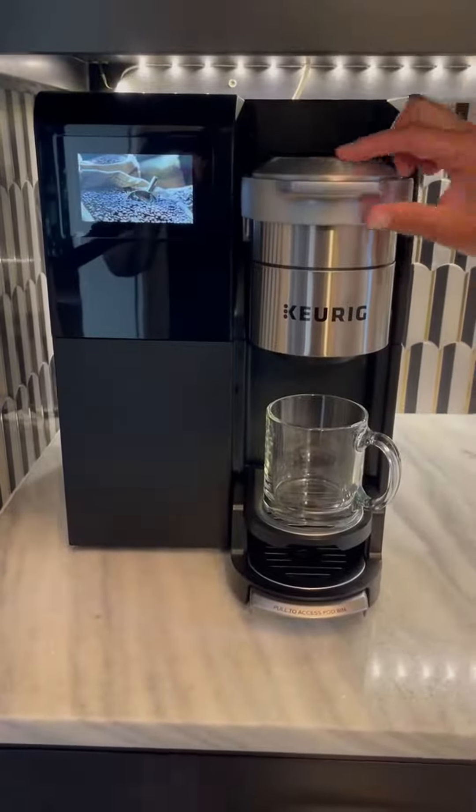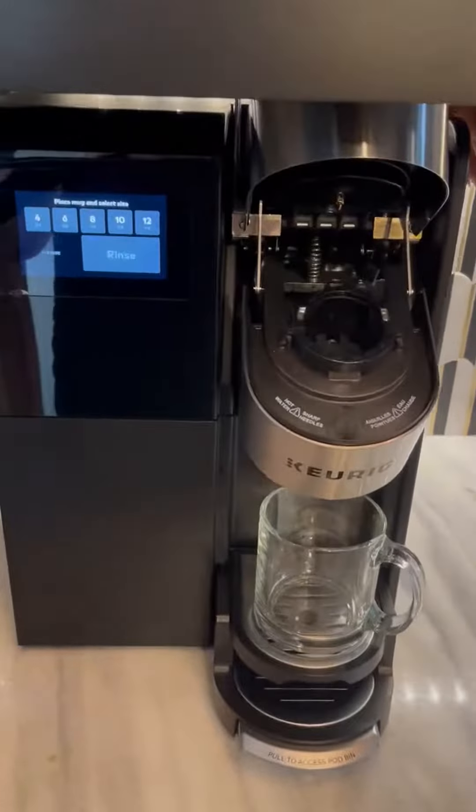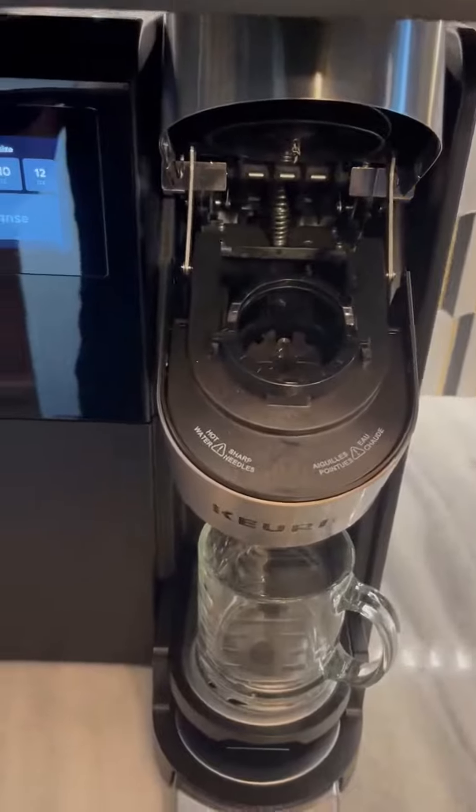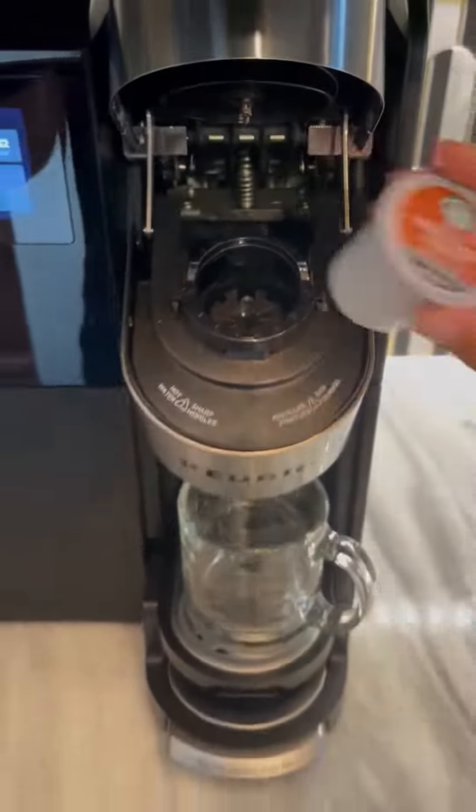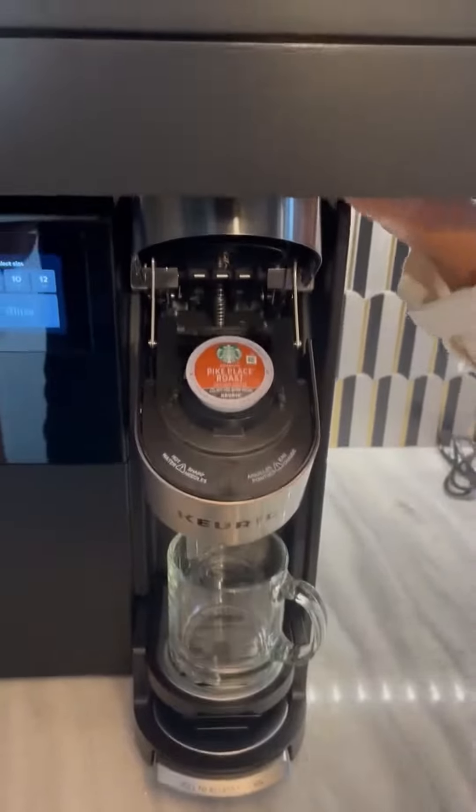The first thing we're gonna do is actually open it up. If you have a coffee pod that's in there, it will automatically flip out and go into the back, and then you put your coffee pod in — whatever your flavor of choice might be.